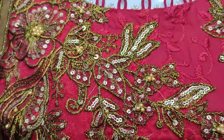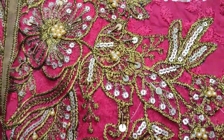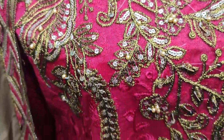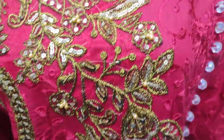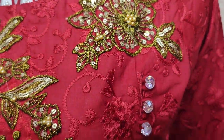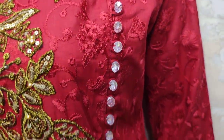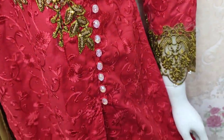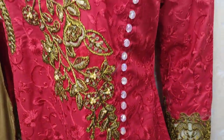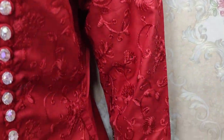It features Embroidered detailing with handwork touching. This is a beautiful stitching style, and these are the Embroidered sleeves.